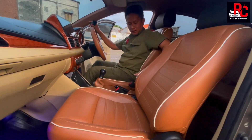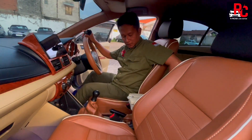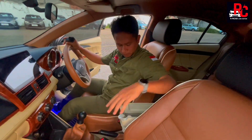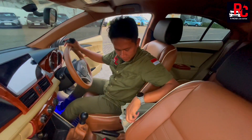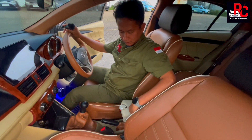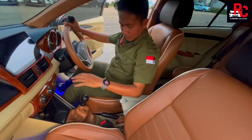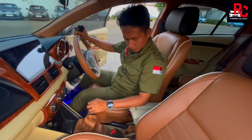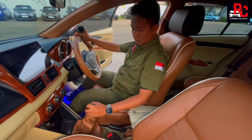Untuk konsol box tengah kita kasih konsol box ala-ala Mercy — bisa dimundurkan, dimajukan, ada tempat barang, dan bisa nge-charge. Di sini juga bisa nge-charge. Sandaran tangannya juga lebih enak dan nyaman.